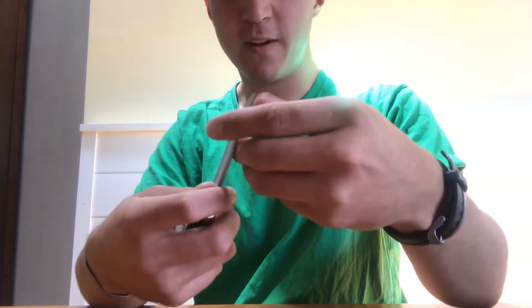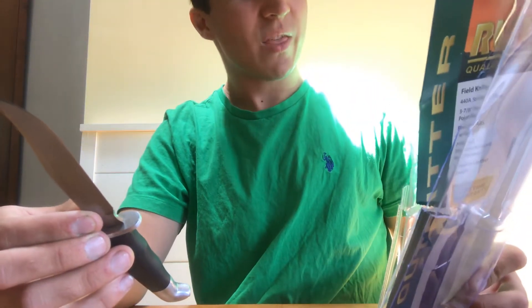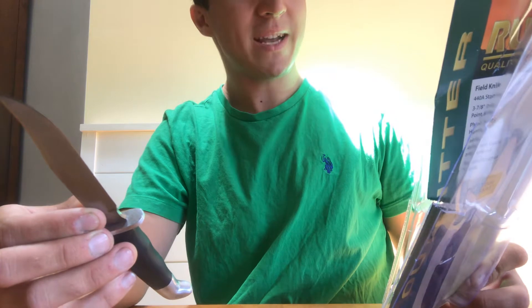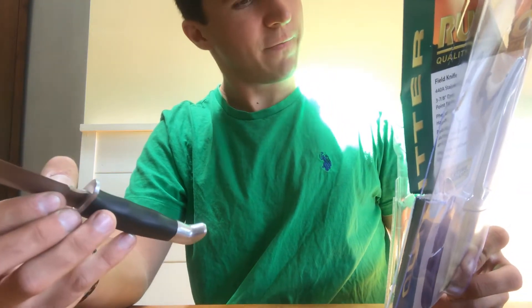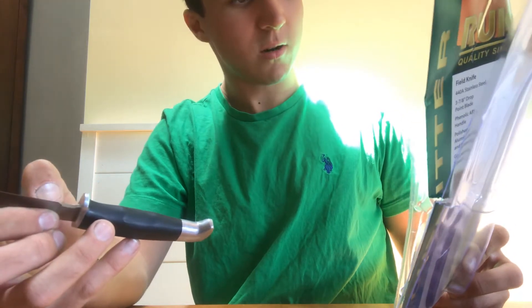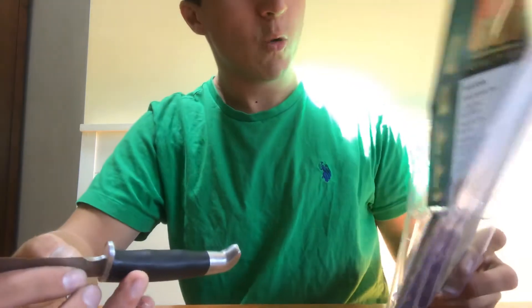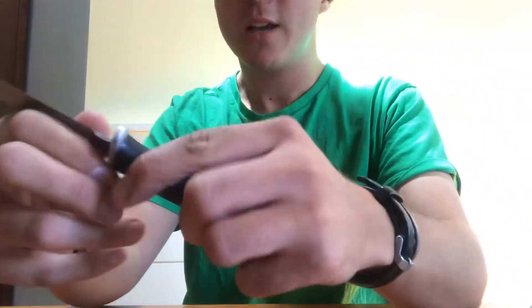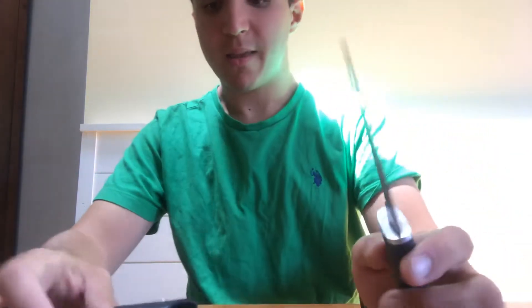Let's see how sharp it is — it looks and feels fairly sharp just out of the box. It's a 3 and 7/8 inch drop point blade. It's got an ABS plastic handle, which is not ideal, but better than not having a knife. It's stainless steel, so it's not going to rust on you — which is good especially for use in the outdoors.